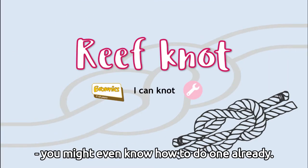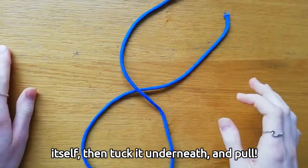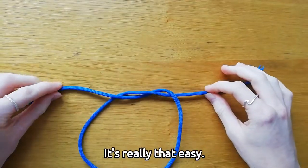Reef knots are the simplest kind of knot — you might even know how to do one already. To tie a reef knot, cross one end of your rope over itself, then tuck it underneath and pull. It's really that easy.